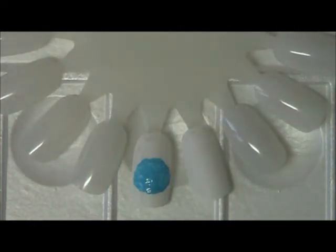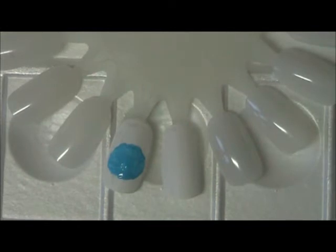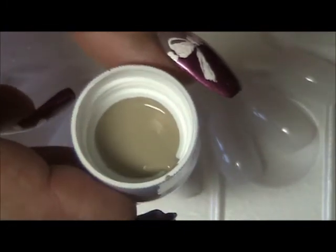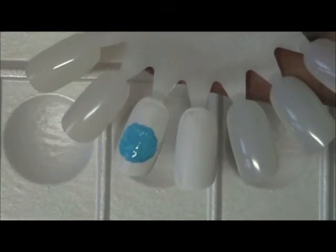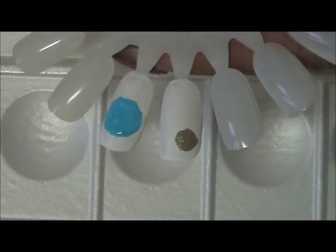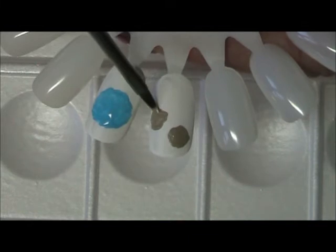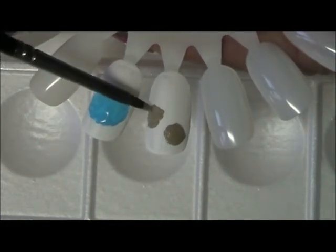Now I'm going to step over to the other nail while this one sets up, and we're going to start with our cookies. The color I have here is called tan and that's what I'm going to be using to create our cookies. Remember, don't make perfect circles — only because cookies have jagged edges.